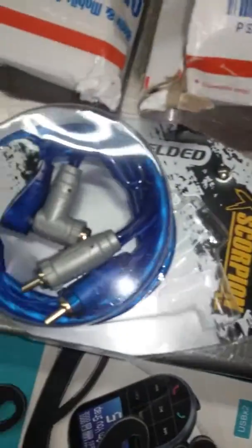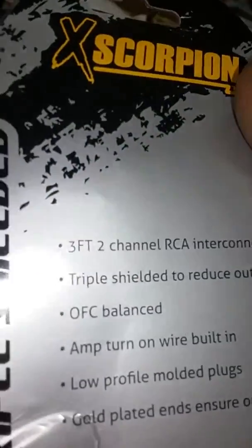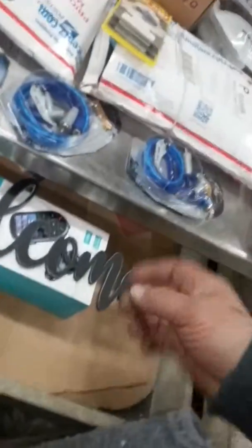They are triple shielded, and they're pretty badass because I've never seen them like this. They actually come with a remote wire. It says triple shielded to reduce outside noise. Amp turn on wire built in. Badass, let me tell you. They're thinking ahead, man. These things are like velvet, triple shielded. Give me some Prima sound.